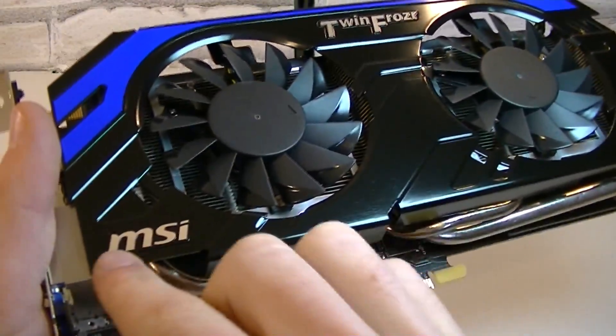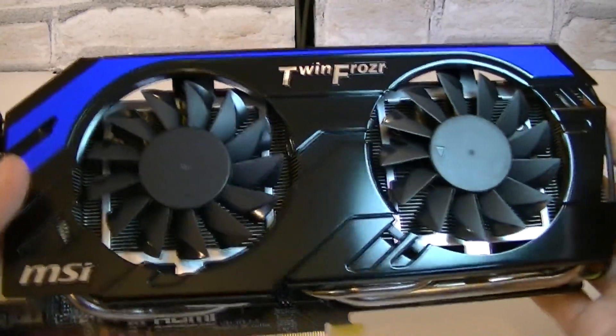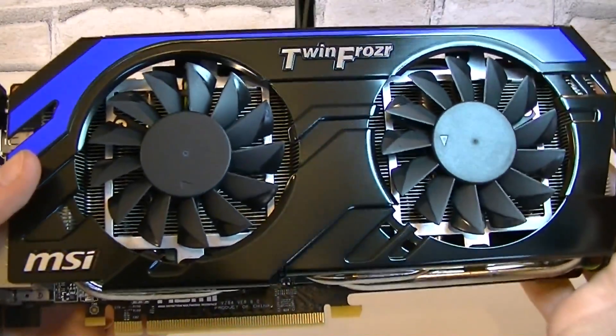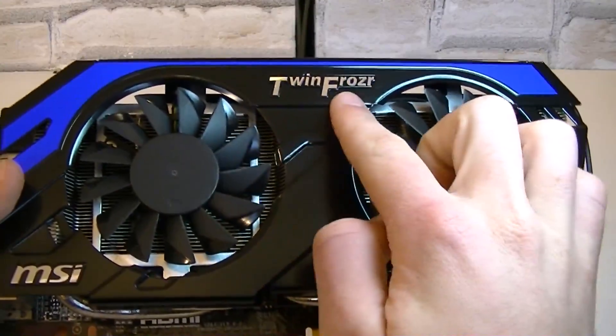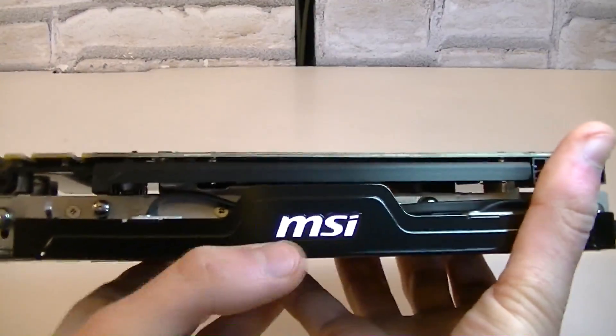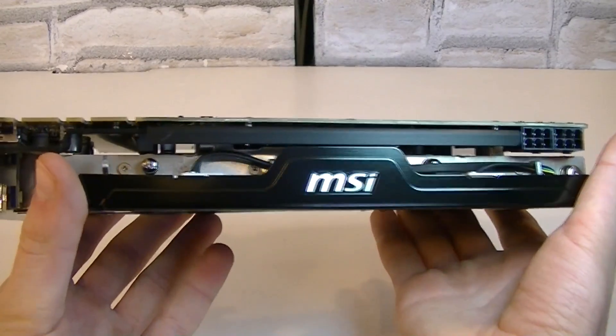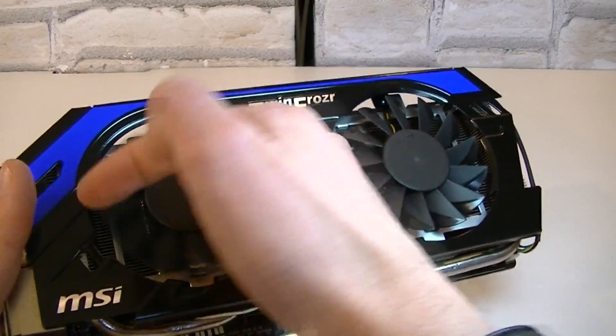Down here there's the MSI logo and this blue stripe here makes a great addition to the aesthetics. So that's a black and blue color scheme on MSI's TwinFrozr 4 design. Even on this side — that's how you look at the installed graphics card in your system — there's a nice silver MSI logo right in the middle.